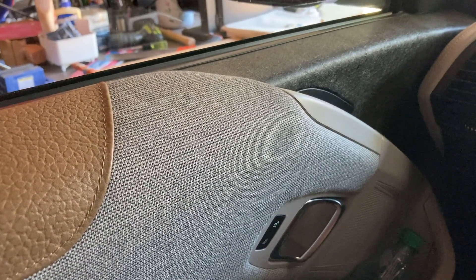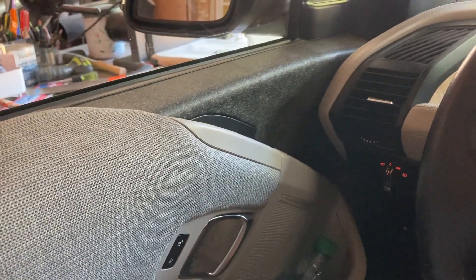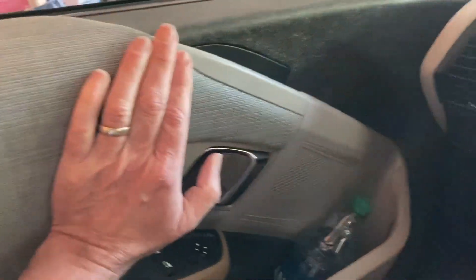Hey guys, there's been a lot of questions with regards to how to best monitor your 12 volt battery on the BMW i3. This is a 2015 model and I just wanted to show something that I use for monitoring.